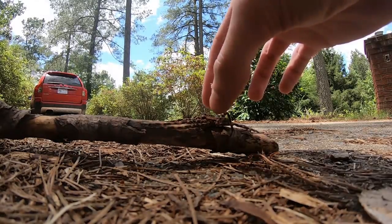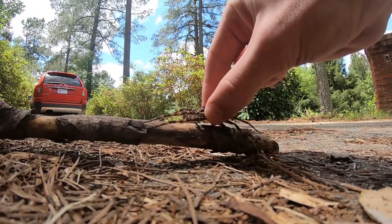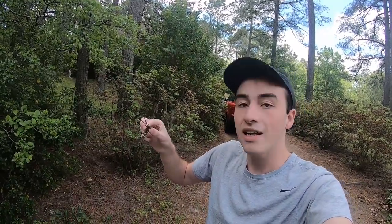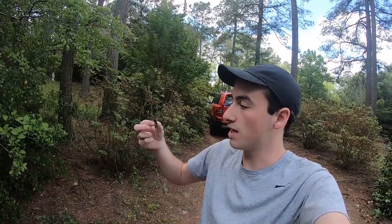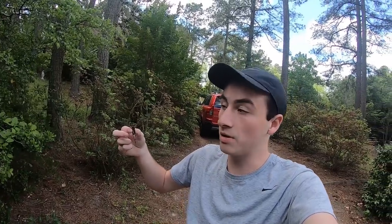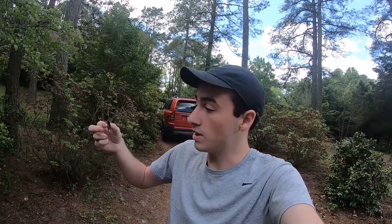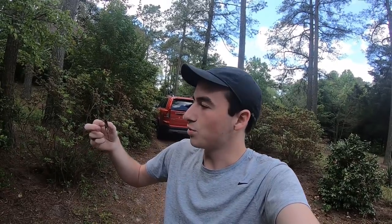One, two, three. Just like that — that is how you pick up a massive, massive spider. Because of the way his head is, his head and cephalothorax are all part of the same segment, so he can't turn around and bite me like some insects could. Now he is currently flashing his fangs at me, so he is very, very irritated at me right now. But we got him, we absolutely got him.